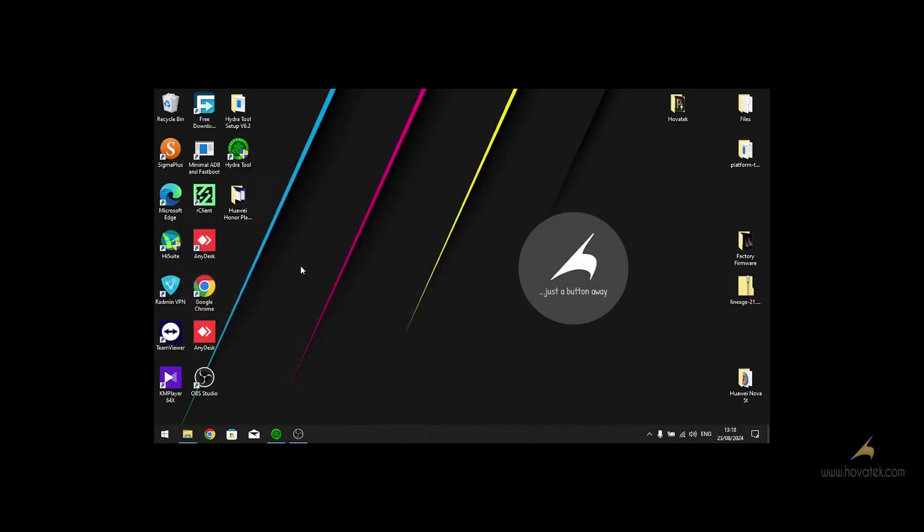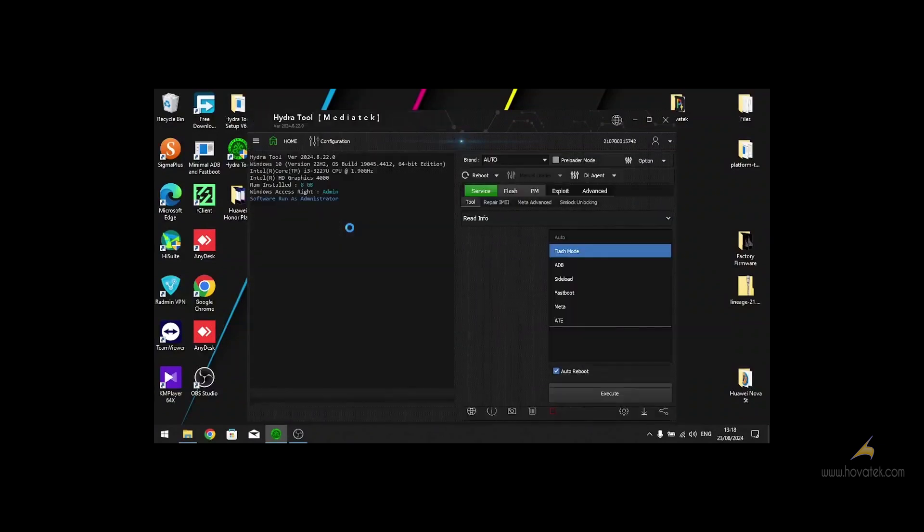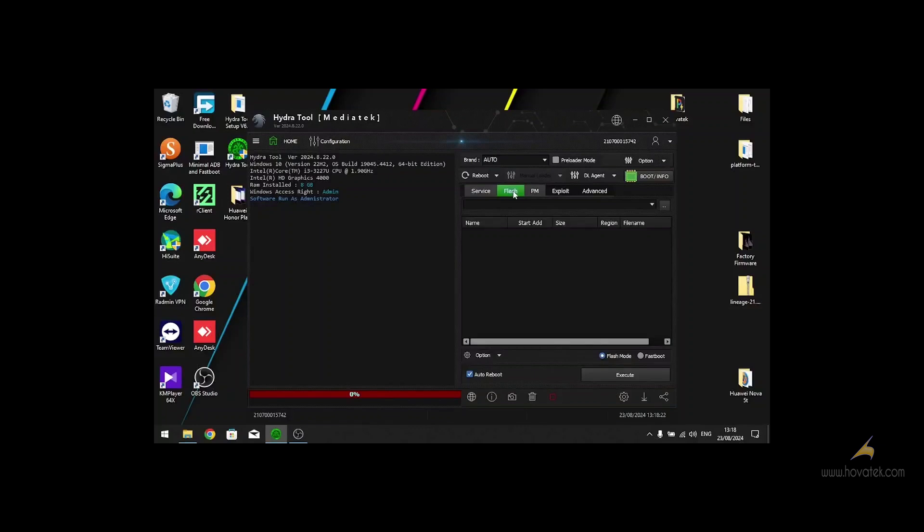We launch Hydra2, which I have done already. On the home page, double-click on MTK MediaTek, then on the right side go to the Flash tab. Then you load your scatter file — click on that.